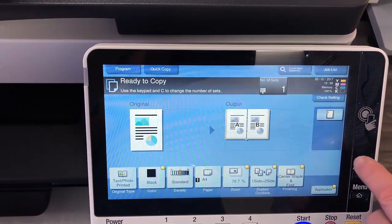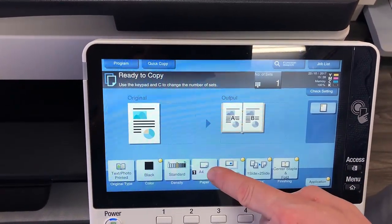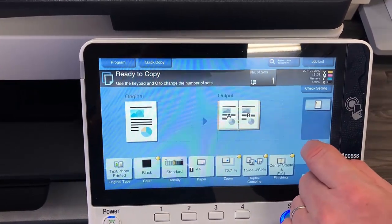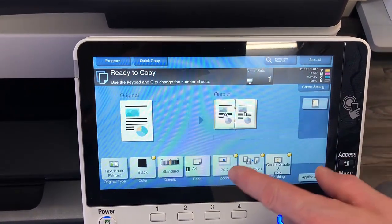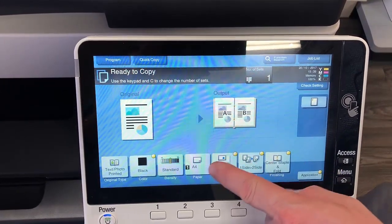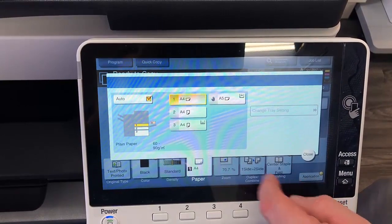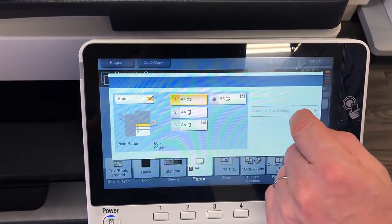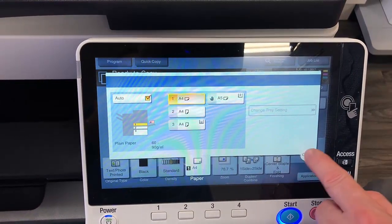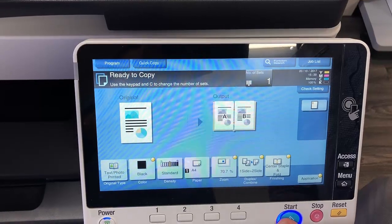The other thing I'm just going to check is the paper size — whether you want to use A4 paper so it'll be folded into an A5 booklet, or do you want to use the larger A3 paper folded into an A4 booklet. So I'm just going to change that to A3, except I don't have any A3 in there, so I'm just going to leave it at A4 at this stage and hit start.